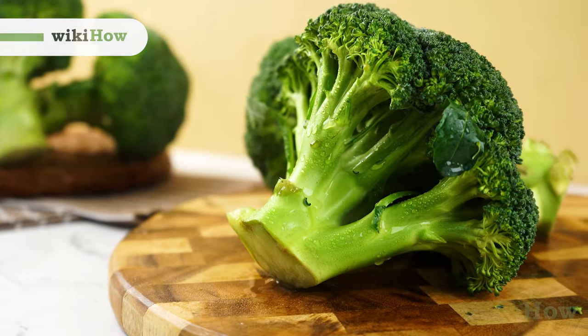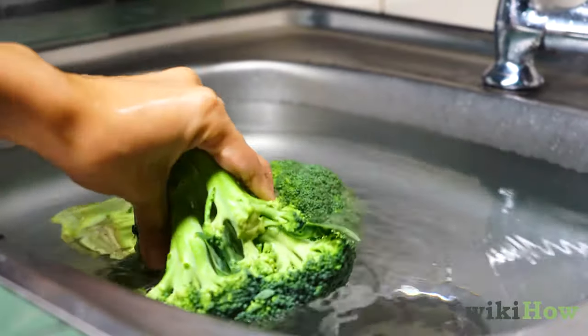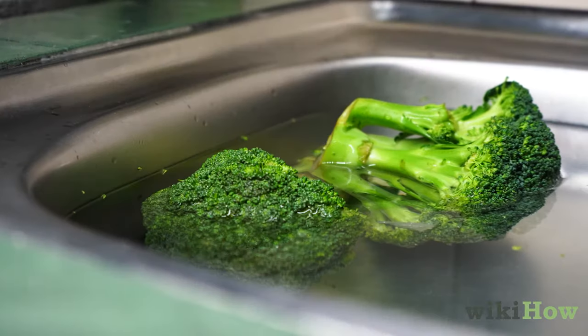To clean broccoli, first fill a sink with cold water and submerge the broccoli in it. Let the broccoli soak for five minutes.